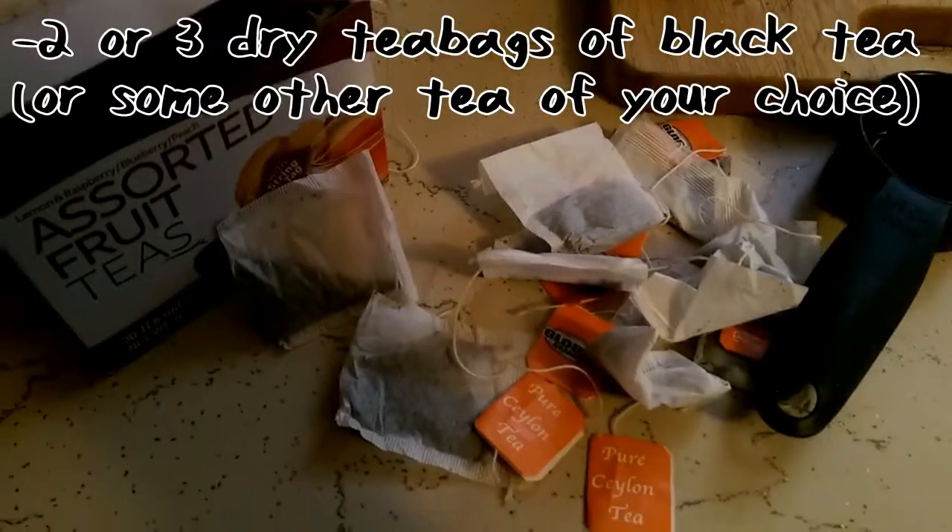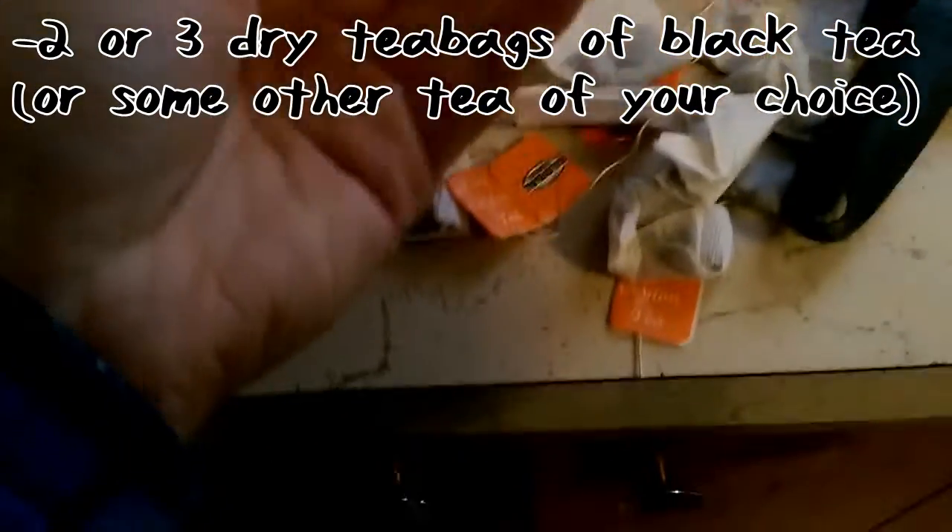And of course, we need to cut open 2 bags of black tea. I think these are a lot smaller than usual because they're like Dollar Tree tea things, so might need to go with like 3 bags for that.